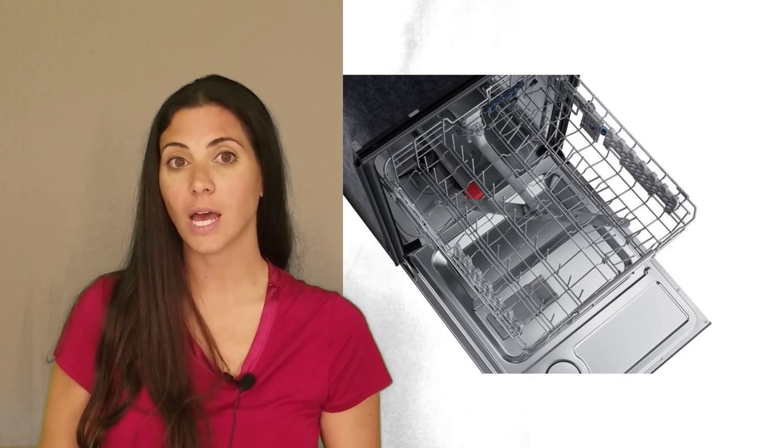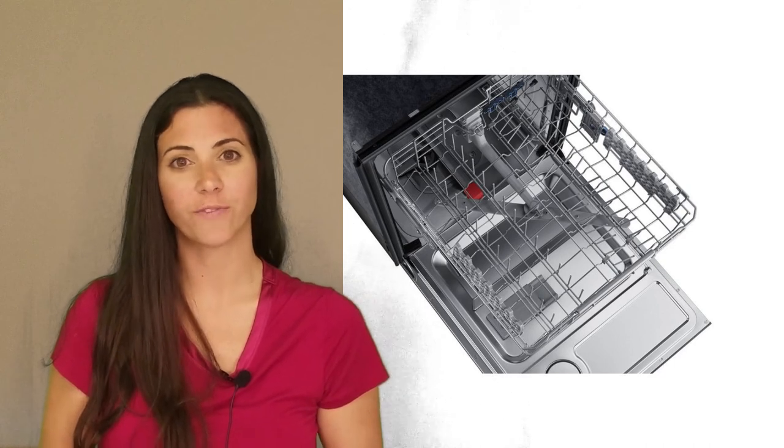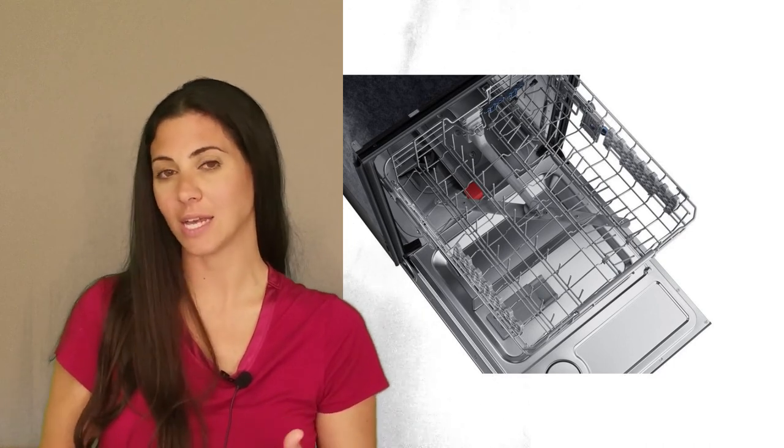Owners also criticize it for the difficulty in moving the top rack, which is referred to as flimsy and prone to jostling glasses into each other.